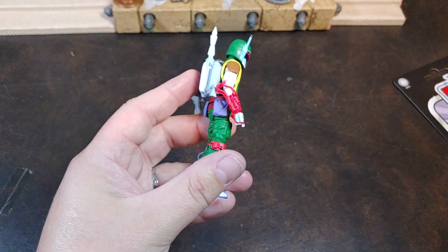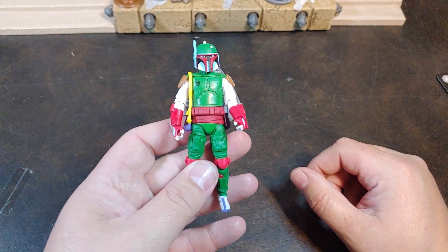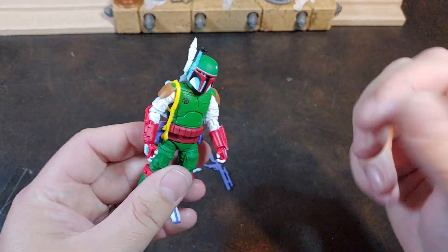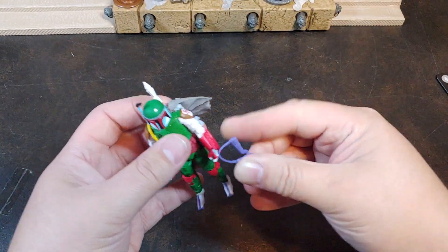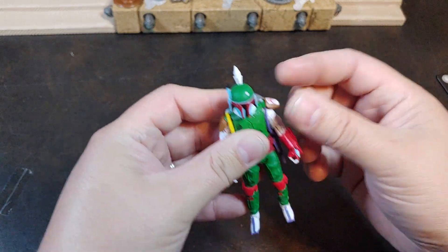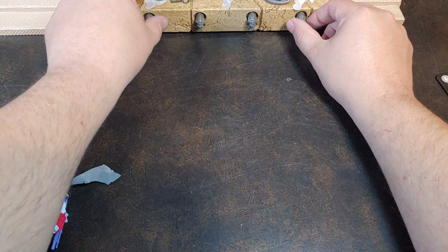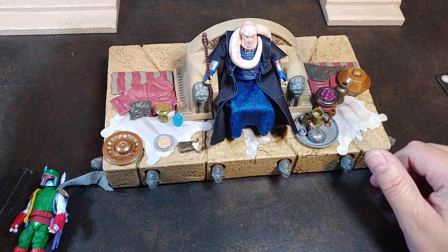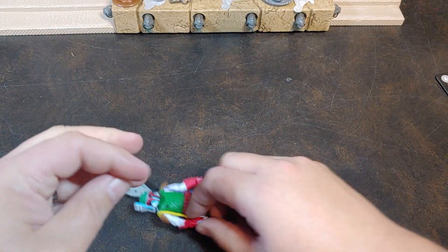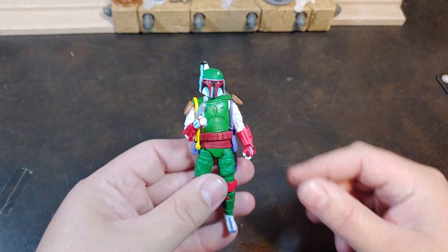He doesn't have a holster for his blaster pistol. That is really kind of disappointing to me. You all know if you've watched any of my videos how much I appreciate holsters for blasters. So we'll probably go ahead and shoulder-sling this one since it comes with a shoulder sling. That just slid right underneath Bib Fortuna's throne right there, so we're just going to go ahead and slide Bib Fortuna out. We'll slide that right back in and then get that other blaster in his hands.